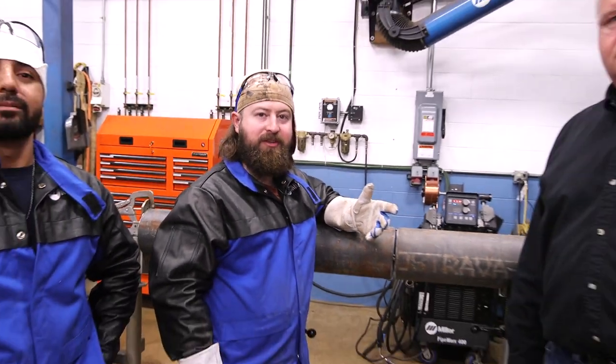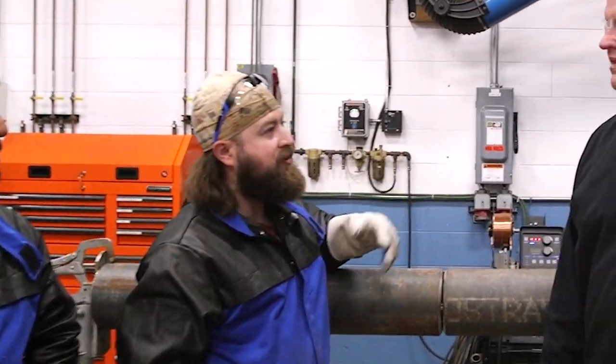So today we got Al Sherrill. He's a Miller induction specialist. You want to show us how to set this up here, Al? Sure.